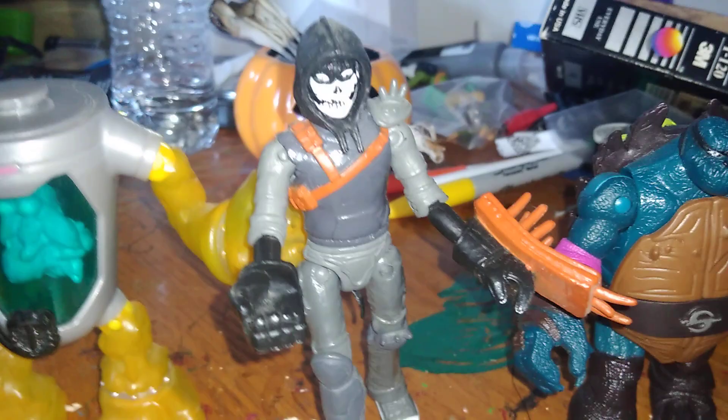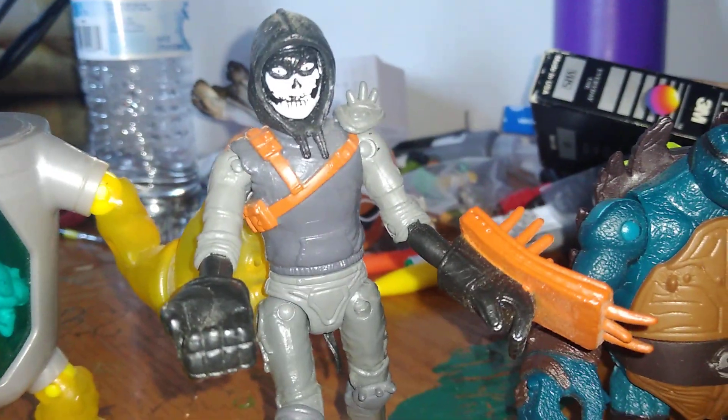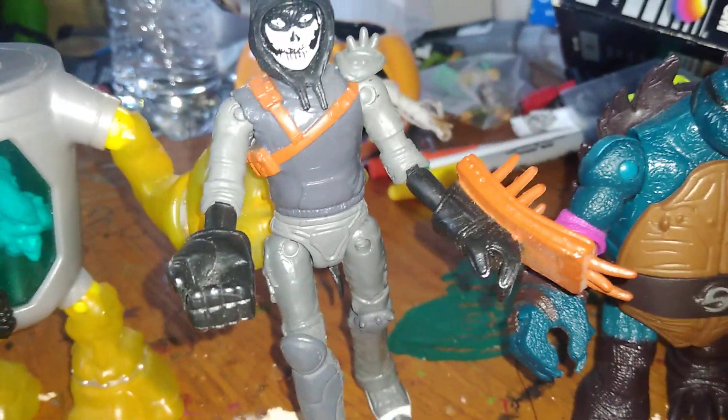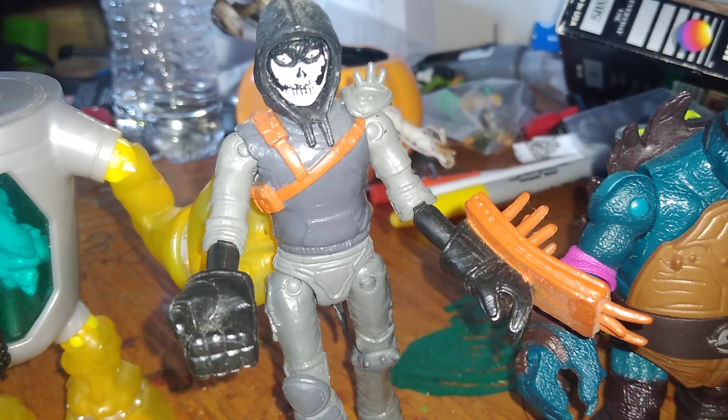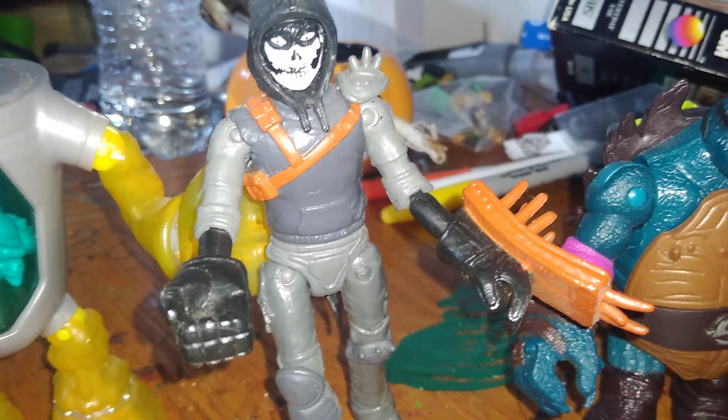Casey Jones — the face is a little bit different, but as you can see the vest is a darker gray, not black. Later on down the line they painted his whole vest black.